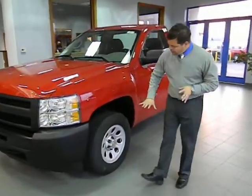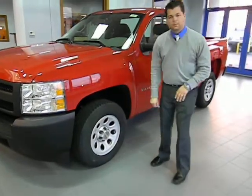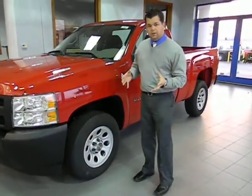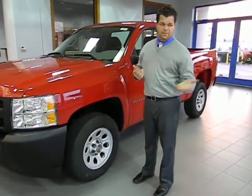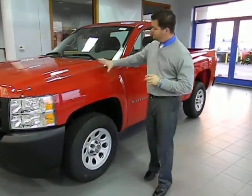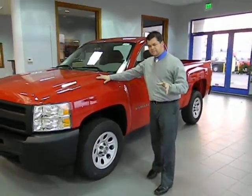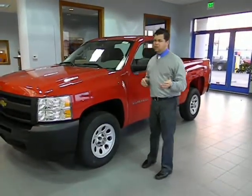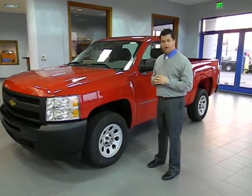If we go to the side, you'll see the 17-inch wheels with a steel painted wheel. Those are also stronger than an aluminum wheel, which gives you a little bit more capacity and less damage on the Michigan roads here. The power plant behind this vehicle is a 4.3 liter V6 engine coupled with an automatic transmission. That does come with the Chevrolet 5-year, 100,000-mile powertrain warranty.